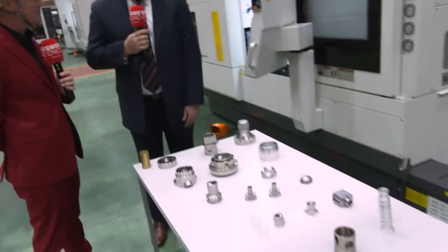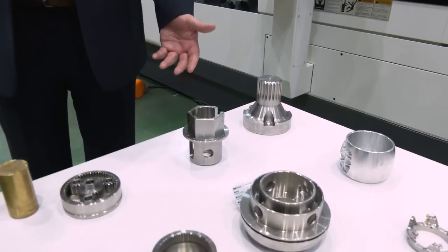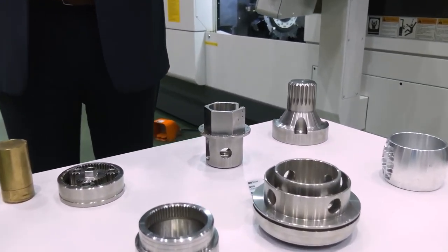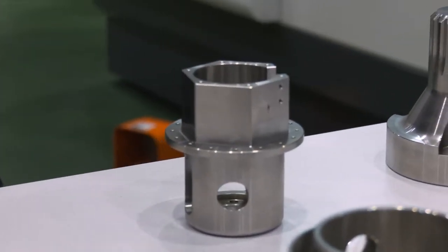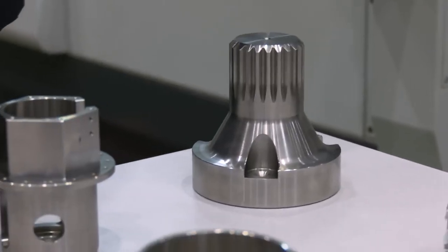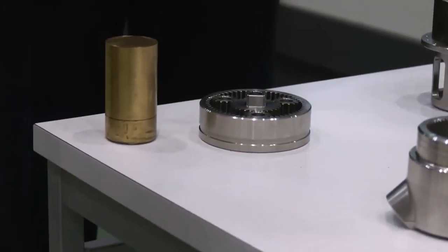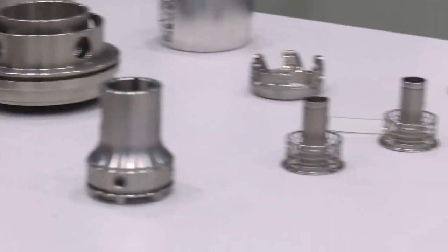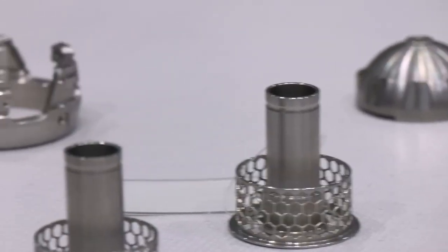I get excited about this topic. We see how customers benefit from having these types of machines. One of our customers was making a specific part across six different operations and it was taking eight hours to set the job up — eight hours — and they had to run only two pieces. At that point, it doesn't matter what your cycle time per piece is; it's all about changeover time. He bought a B-axis machine from Nakamura.